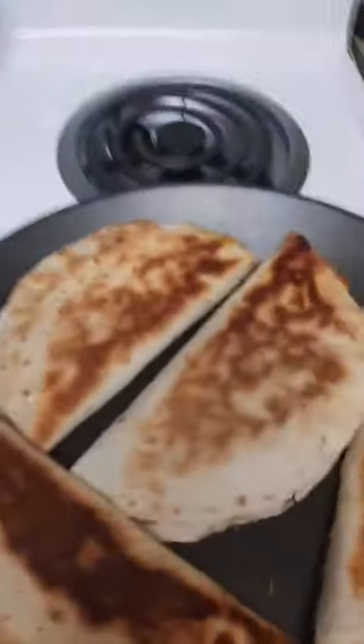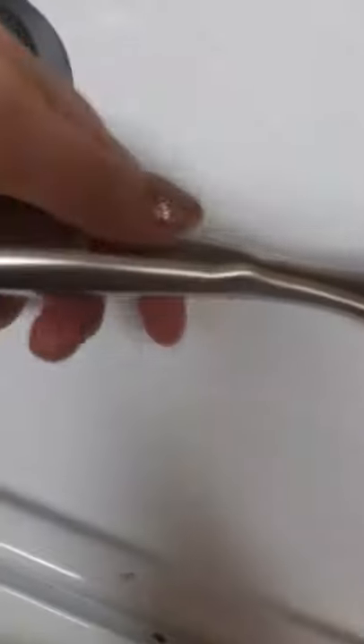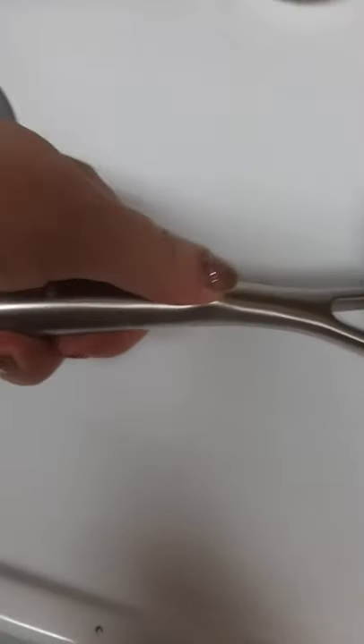It has a stay-cool handle. I can touch this metal handle. I don't want to go past this little piece right here. It's like a little thumb guard to remind you not to go past that, because from here on it's a little hot.